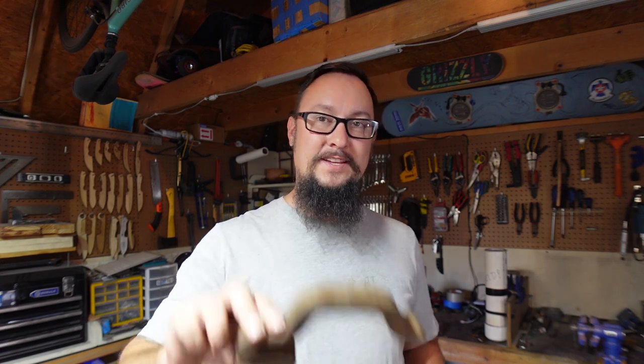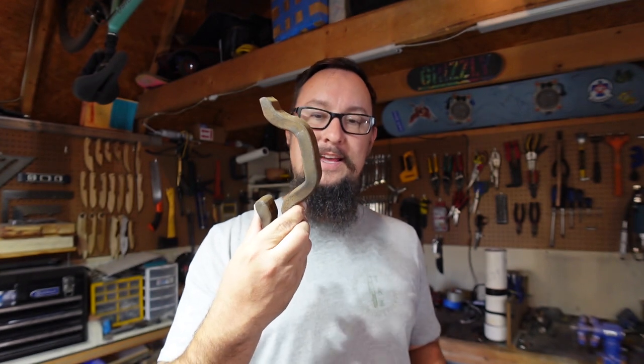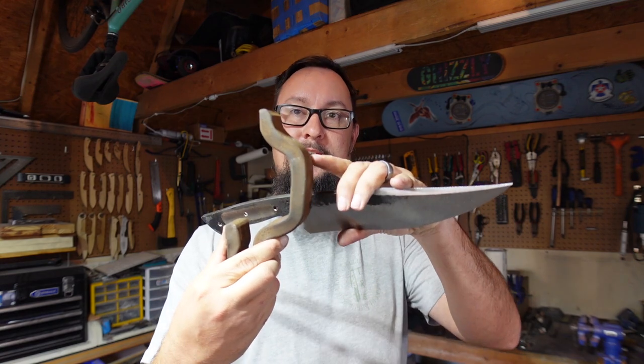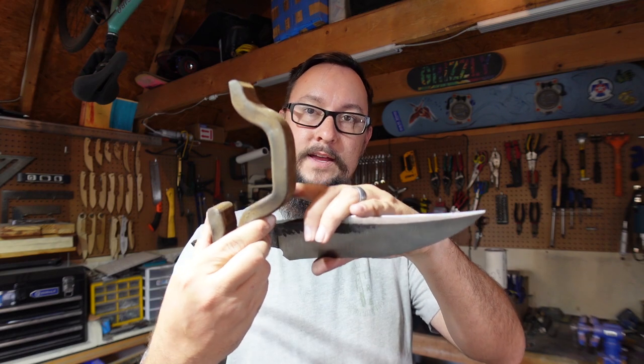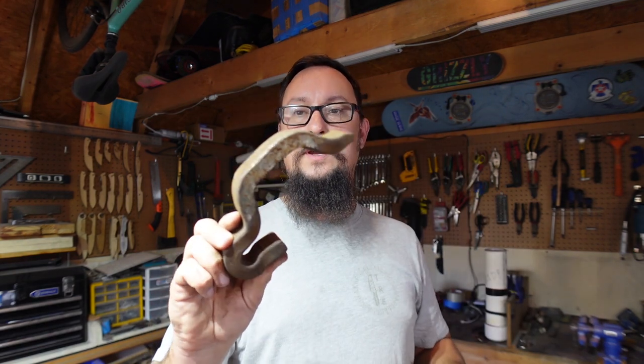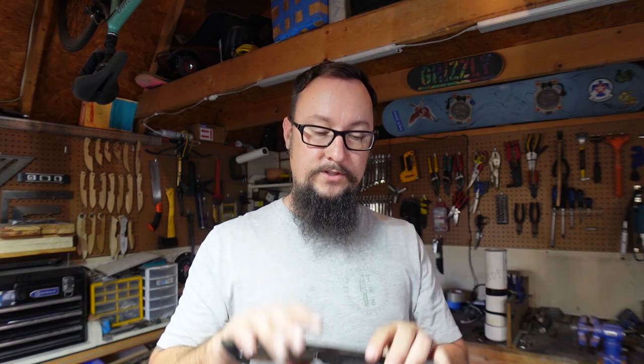I happened to remember that I had some of these railroad clips, and this section in the center is kind of what I need. I can cut this out, put it in the forge, texture it, do a few things like that, and then start doing everything I need to attach it to the knife. So we're going to go that route — cut it out with the angle grinder and throw it in the forge.